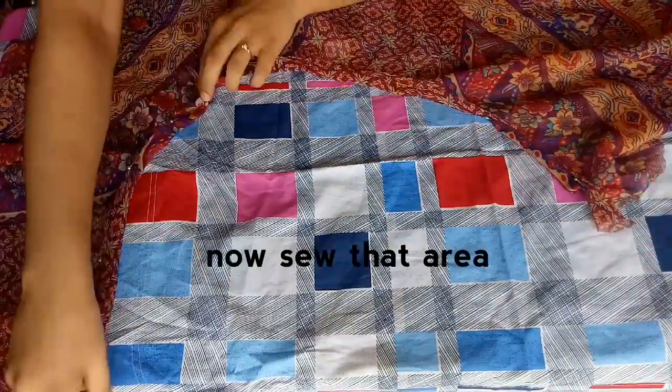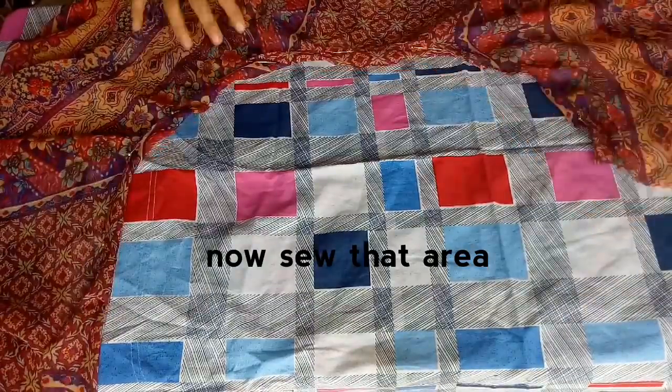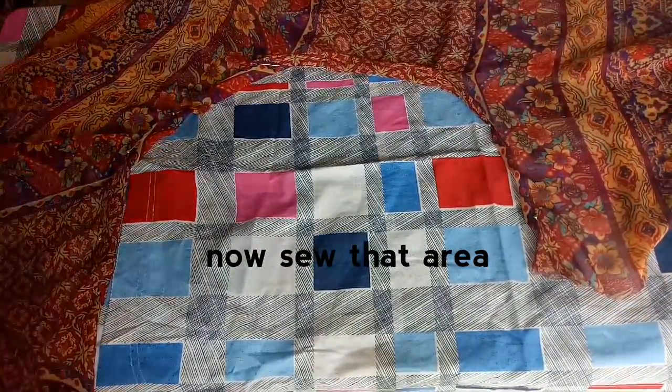This area now needs to be sewn. You can sew with the help of a needle and thread, or with a sewing machine.